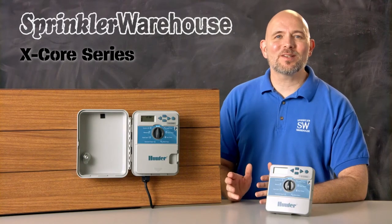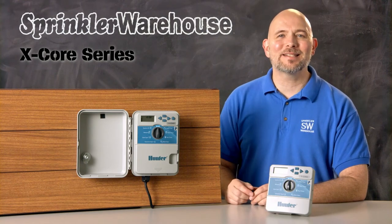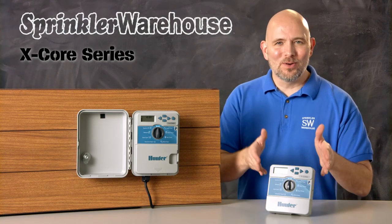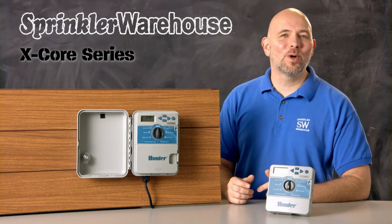The X-Core series are fixed station controllers that come in 2, 4, 6, and 8 station models. There are indoor and outdoor versions of this controller. The X-Cores do have one sensor input, but are not compatible with flow sensors.